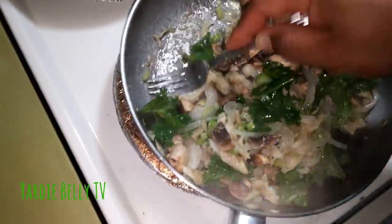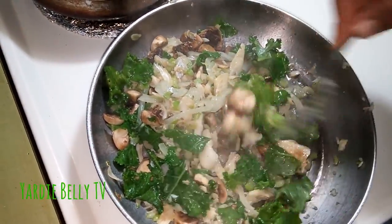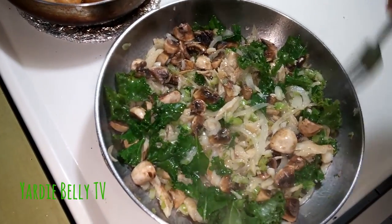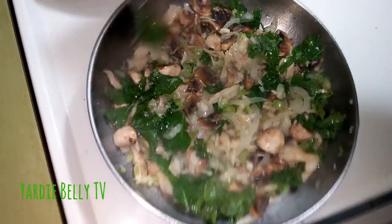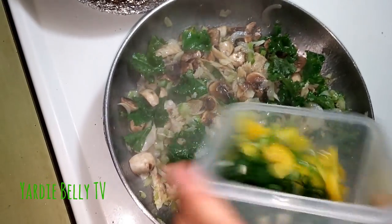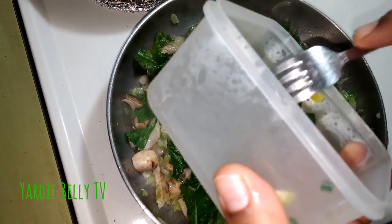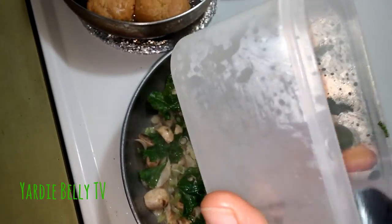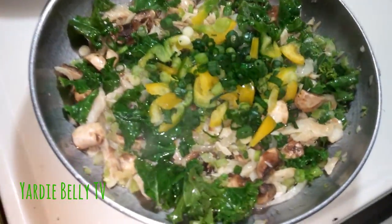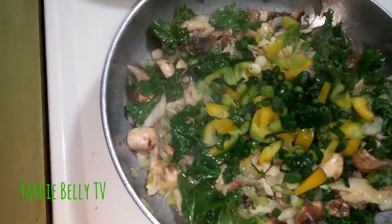It looks so pretty. It really looks nice. I'm adding my scallions and my peppers. I have to add some scotch bonnet pepper as well. I'm going to turn up the fire — I really want it to burn. Turn down for what?